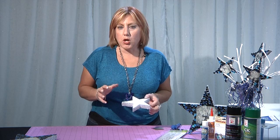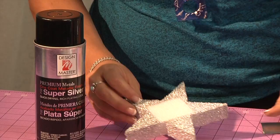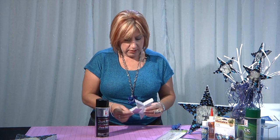So I used my Design Master Super Silver — and it really, as you can see, is a great metallic effect. But before I sprayed them, I cut a little square to fit inside of the opening of the star because we're going to put something else there. I used that to block, and then I sprayed the whole thing. I put two coats to make sure I got in all those little nooks and crannies. Then I flipped it and did the same thing on both sides. And just let it dry.